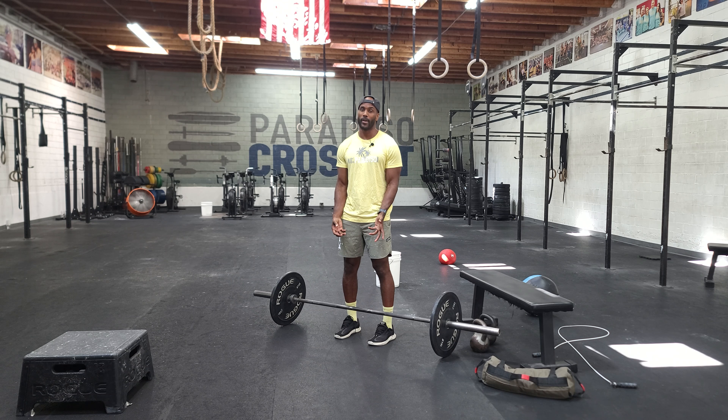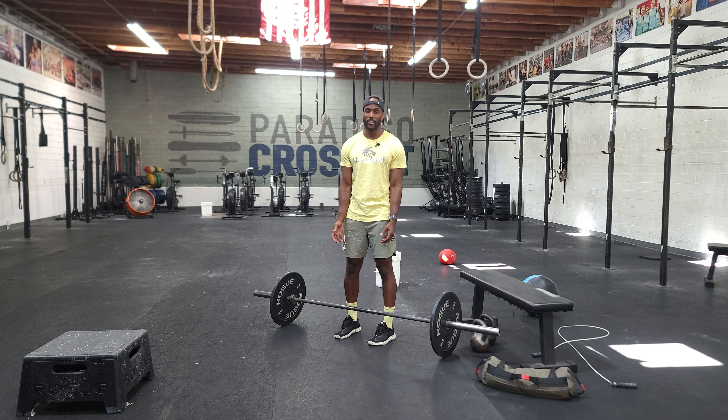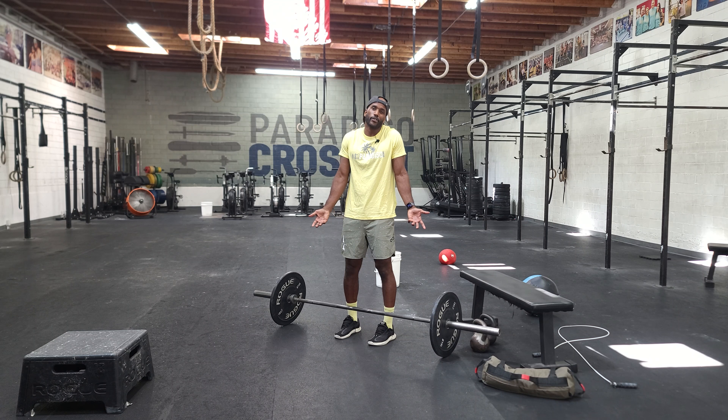Sometimes I can tell when the upper body pull happens because we finish in this not-so-ideal standing position. It's not necessarily the worst thing, especially with weight you can manage. But whenever we try to push to the upper limits, muscles recruit out of order and you just increase your injury risk.